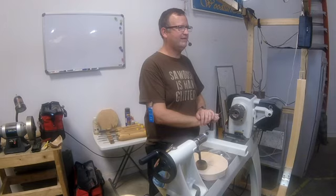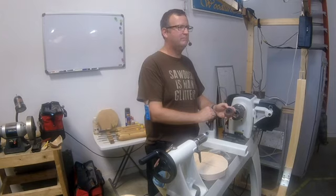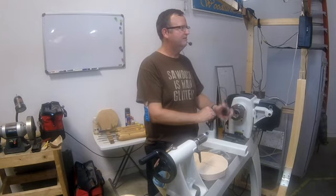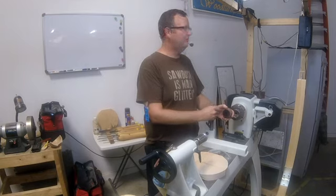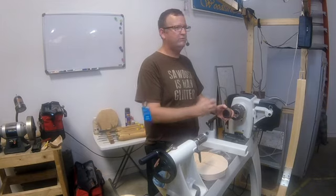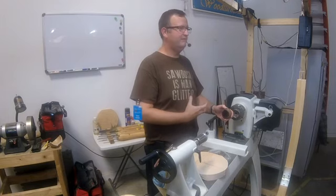You get two demos tonight for the price of one! It's also going to include using a glue block — anybody ever start without any of those fancy chucks, just have to do faceplates and glue blocks? Well, if you're going to do a platter, you pretty much have to use a glue block, otherwise you lose too much material. And if you spend a couple hundred bucks on a nice fancy block of wood, you're going to want to use every piece. Are there any other wood-misers in here?